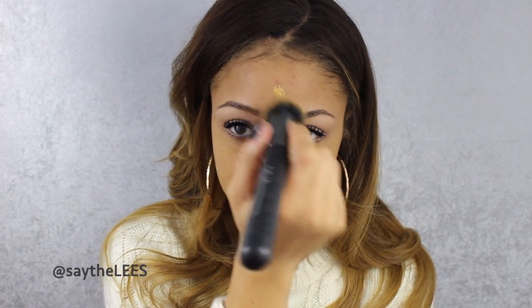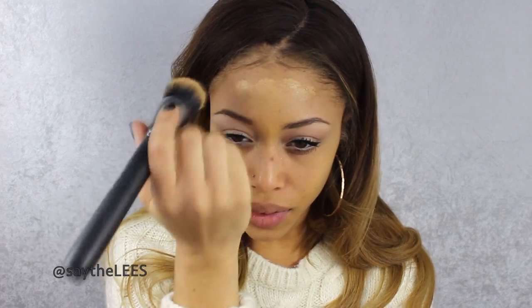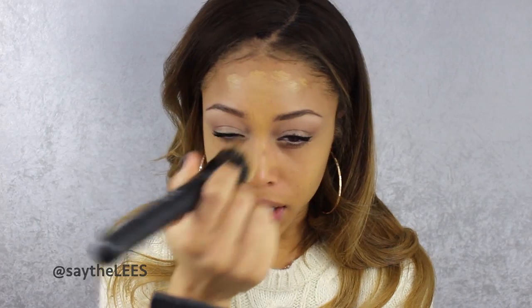Now that I have my primer on, I'm going to pump some of the foundation onto the back of my hand. One thing I really love about this foundation is that it comes with a pump so you can squirt out as little or as much as you'd like. My NARS sheer glow doesn't have a pump — I had to buy one separately, which is just an inconvenience. I sort of just stipple it and then buff it in so I don't get any streaks.